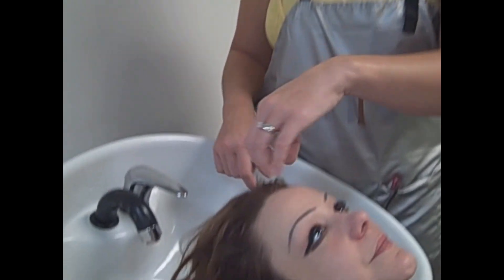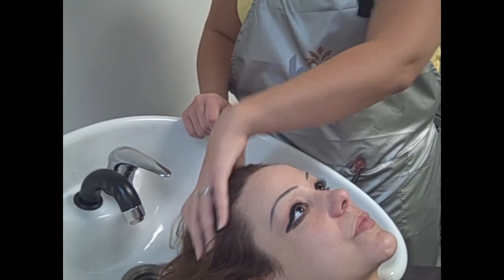All right, Kim, so tell us again what's the beginning procedure for the stylist here? Okay, what we're going to do is we're going to wash our hair three times with a clarifying shampoo. The first time is going to clean all the minerals, products, anything out of her hair. The second time opens the cuticle, and the third time just makes sure the cuticle is open.